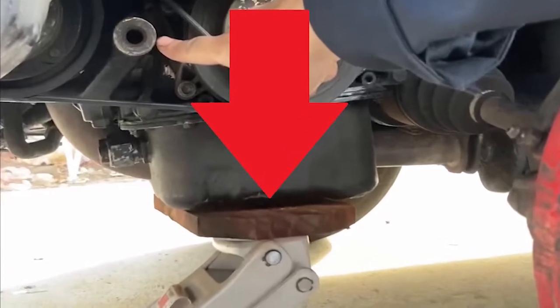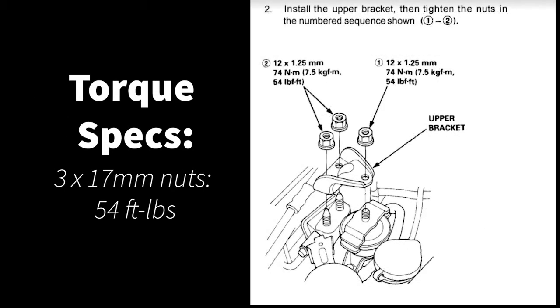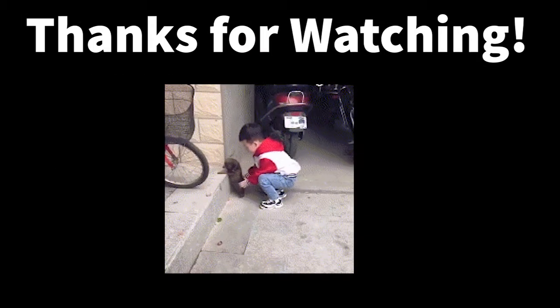Raise the motor back up so that you can put those 14 millimeter bolts back in. When torquing motor mounts, they must be torqued in the correct sequence or you might end up with vibration.